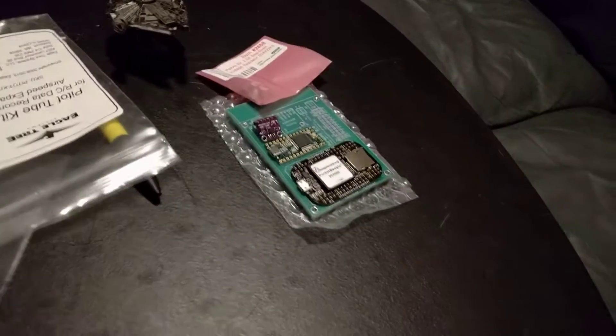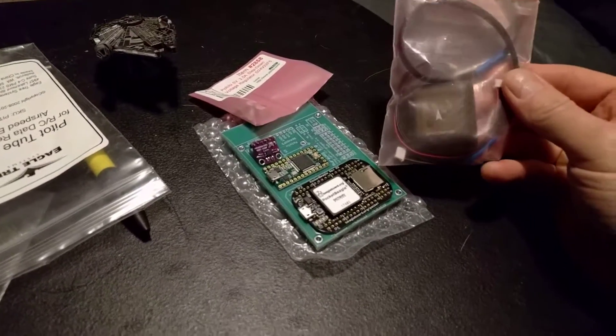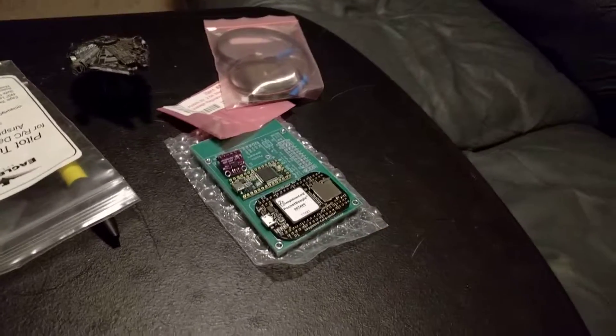I've got a pitot tube, some tubing. I've got a U-Blox 8 GPS from Hobby King that I may use, or I might order one from M-Robotics.